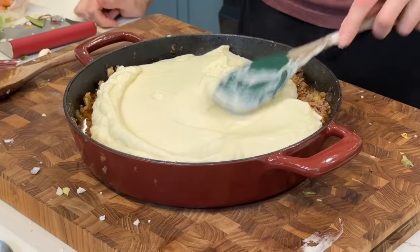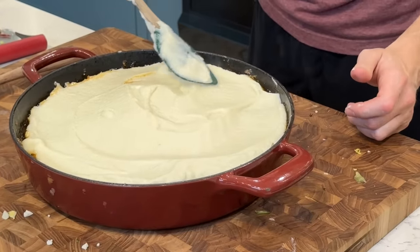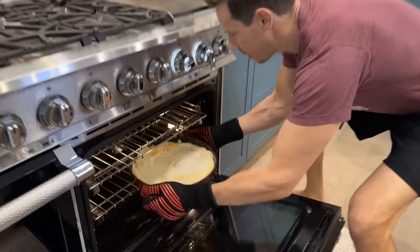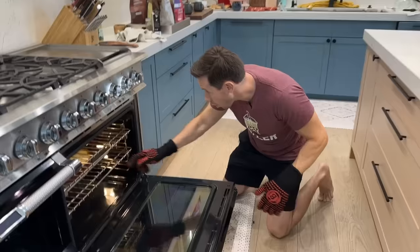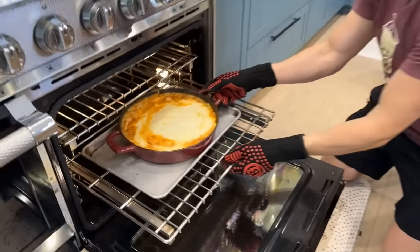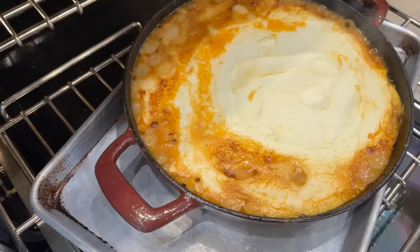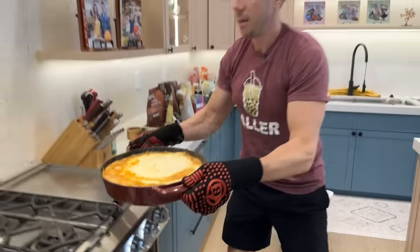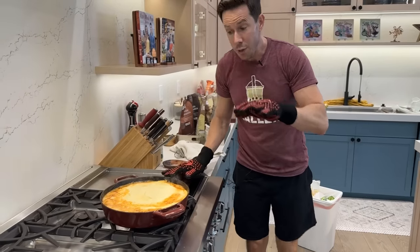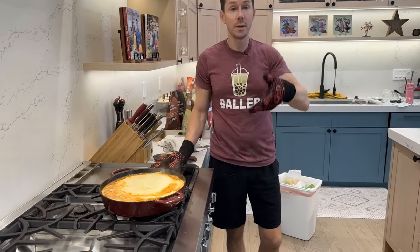We'll spoon the mash all the way to the edges — this is serious comfort food, my friends. I'm going to transfer this to the oven for about 15 minutes, and then for the last five minutes we'll broil it. Look, it's nice and bubbly on top — we got shepherd's pie spitting. The broiler's been on for the last five minutes. I put the sheet tray to catch the drip. This is done, but it has to rest for 30 to 40 minutes, otherwise you'll burn your face off. I'm going to work out in the meantime.